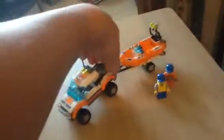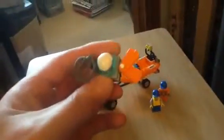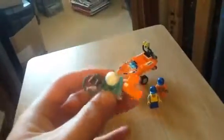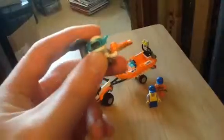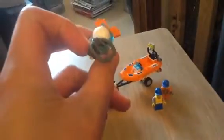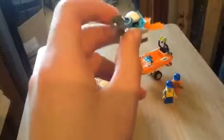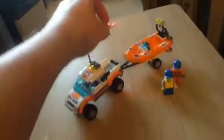As for the accessories, you've got two flippers to swim. And then you've got this helmet, which is really nice, and this oxygen mask thingy. I haven't put that on the minifig yet, so it'd be cool to see what that looks like. But yeah, it's a very nice set.